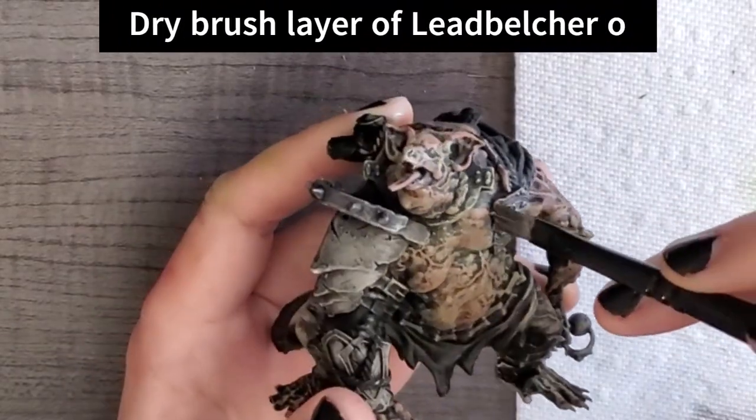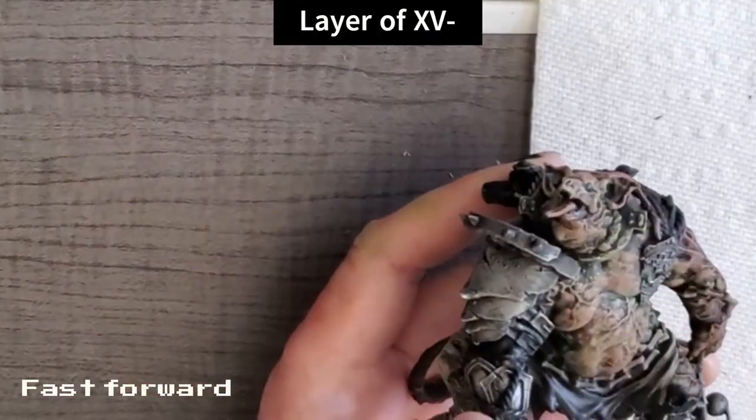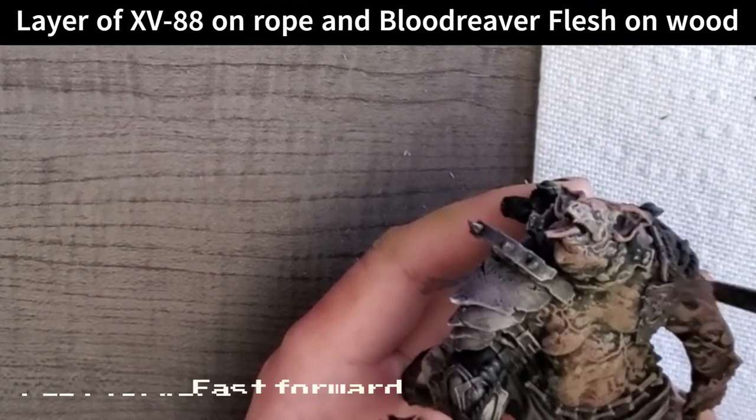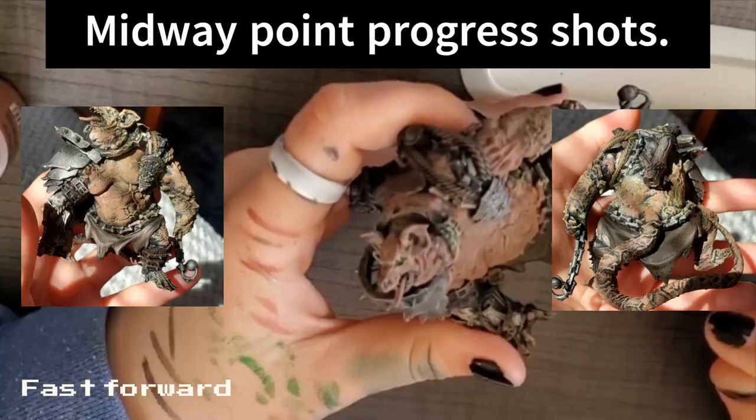I finished dry brushing the skin, but then it was time for all the metal bits and I went ahead and did Lead Belcher for those. I didn't film this, but I also did a layer of XB88 on the rope and a layer of Blood Reaver Flesh on the wood.